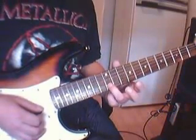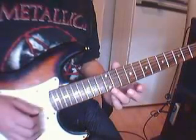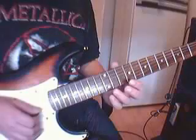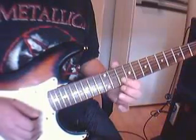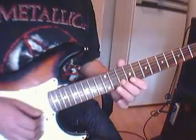So on each note you strike down, and then you pull off to hear the open B string. And then you move this up.